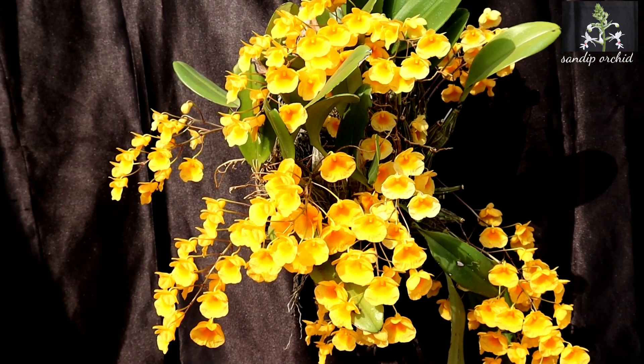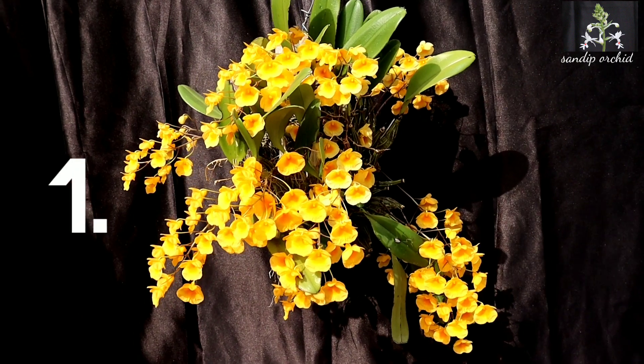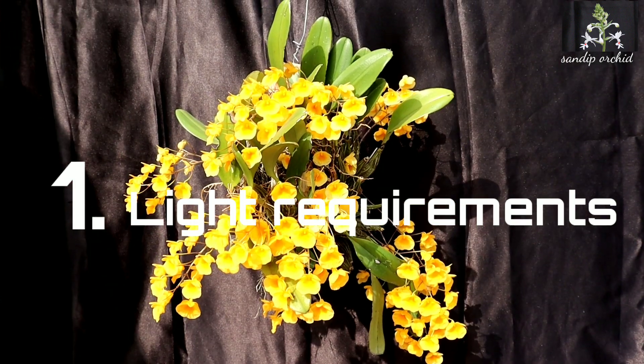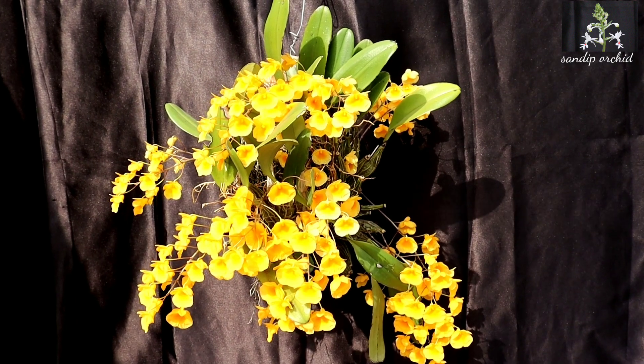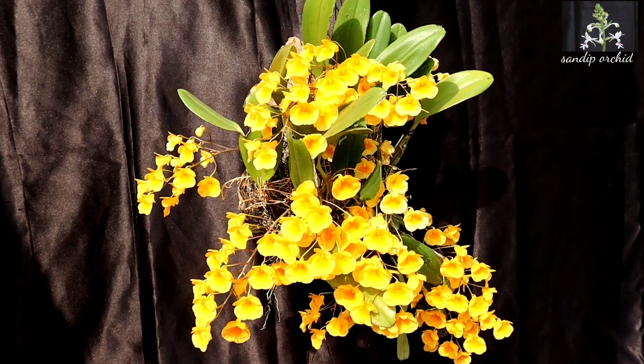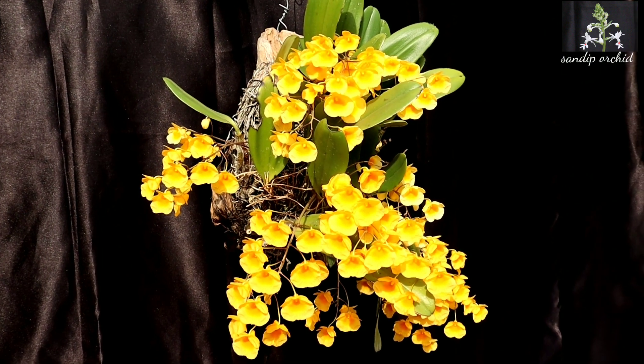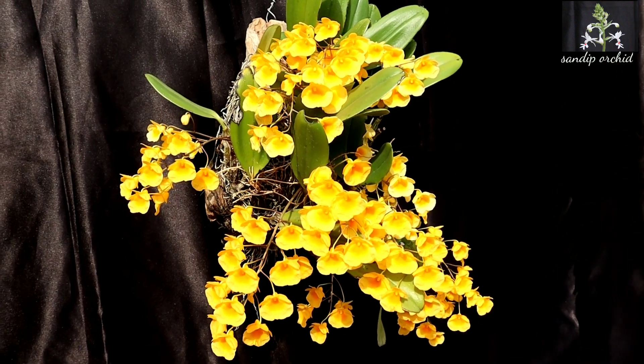First of all, the light requirements. Dendrobium aggregatum needs a lot of filtered, indirect sunlight throughout the year. A 40 to 50 percent shade net is enough to grow this species. Sunlight is the key to successfully blooming Dendrobium lindley.